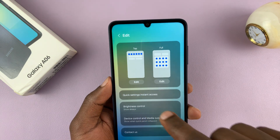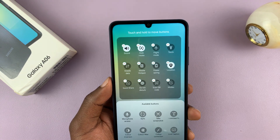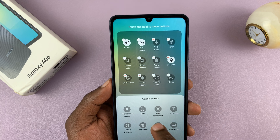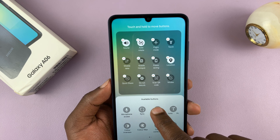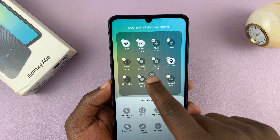That's going to give you the screen. Tap on edit, and then you should see under available buttons a take screenshot button. Long press and then drag it to this section here.